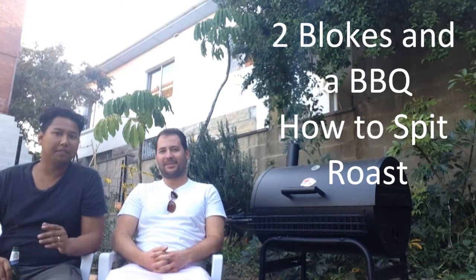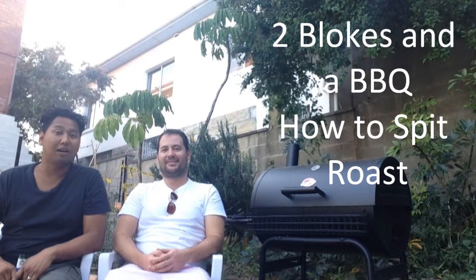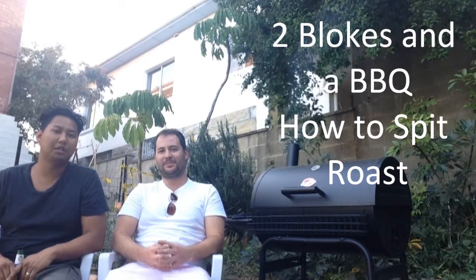For those of you who have seen our work previously, this is Arif and Richard from ShadyDesigns.com.au. A beginner's guide to spit roasting.